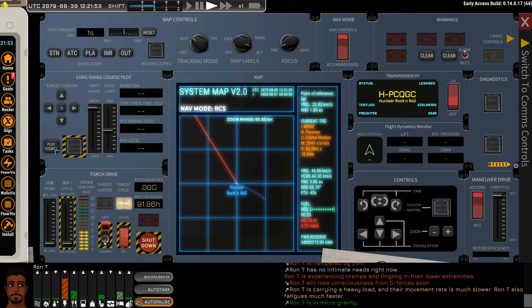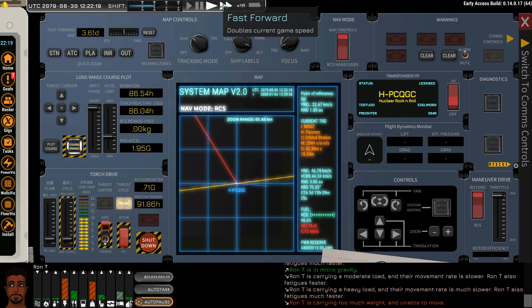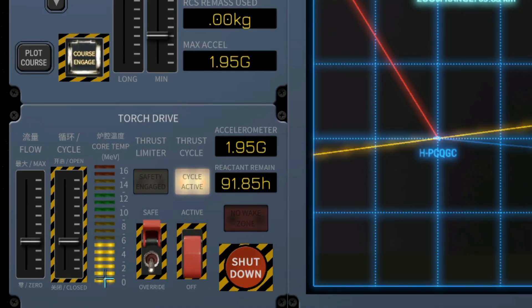If we do our course plot again, we need to make an adjustment because we have a lot more capacity with the additional pellet feeder. We'll set the flow to around 1.89 and pause. If we continue now, the reactor should remain safe — and we're good.